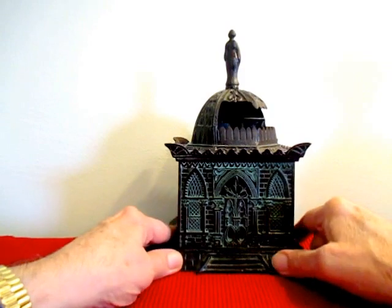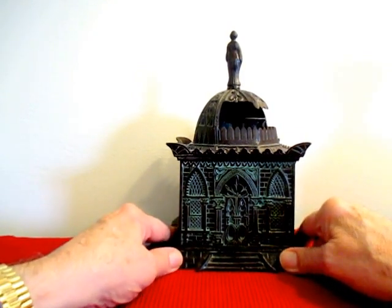It's probably one of the better or best mechanical mosque banks you're going to find anywhere.